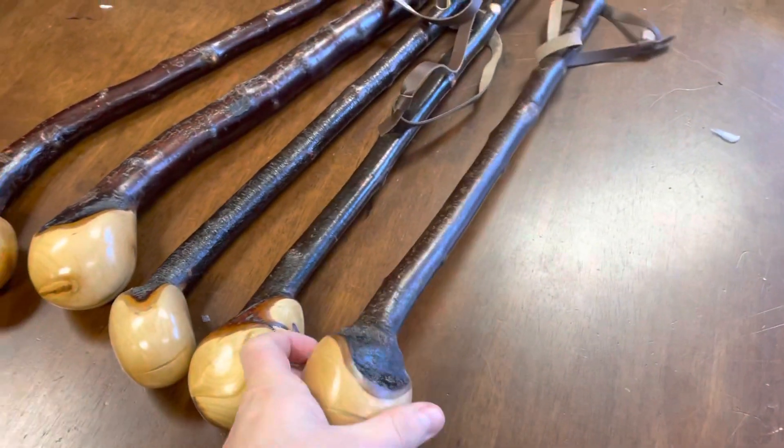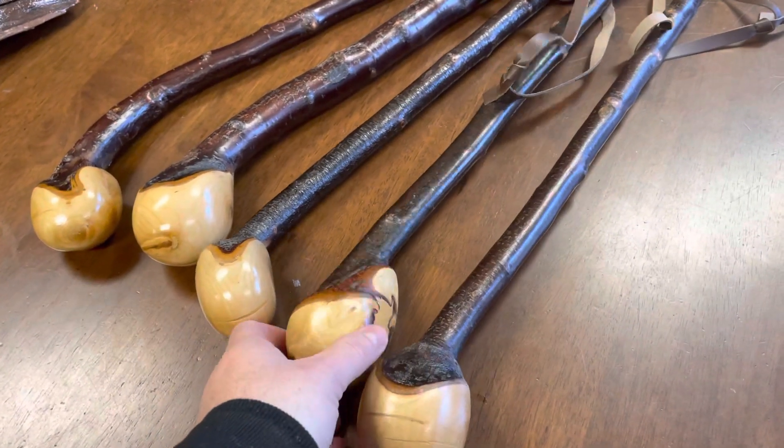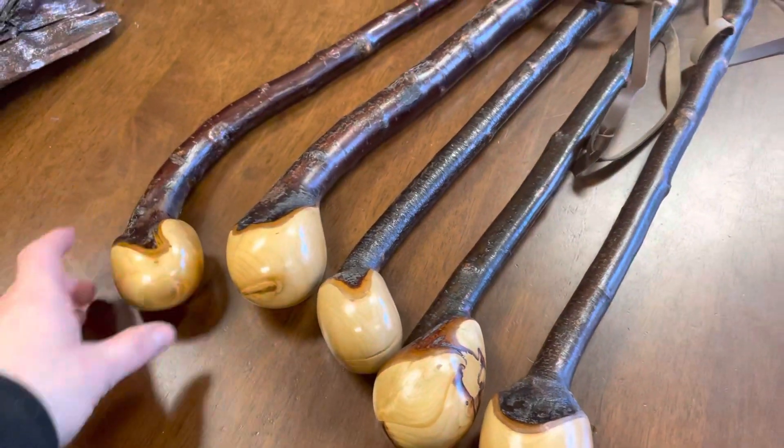So these are like the kind of ones that are always between about 18-19 inches, something in that regard. All different kinds of shapes and sizes and designs — everything looks a bit different, so you are getting a kind of one-of-a-kind unique item.